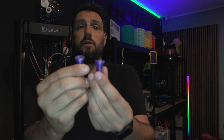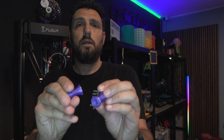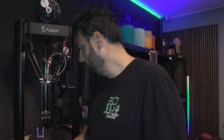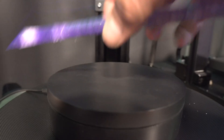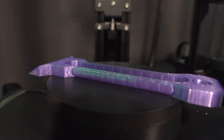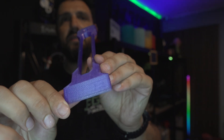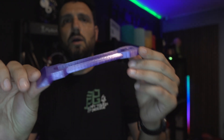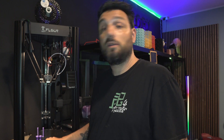Then I printed some snowboard hangers to put on the wall and hang my snowboard — they really look good. Last thing I printed in PETG was this hex spatula to take objects off the plate. I saw the model, liked it, and it's really, really well printed. This was printed in about 35 minutes. On a regular printer in PLA it would have taken more than an hour and a half, so we're cutting the time down by at least half.